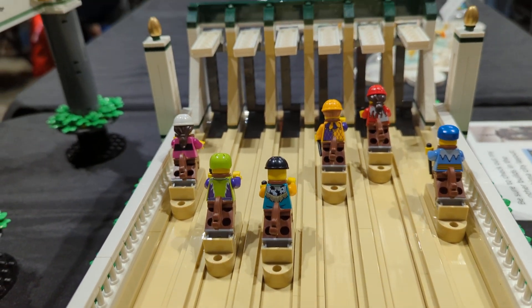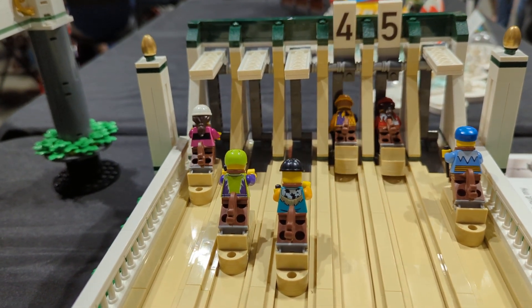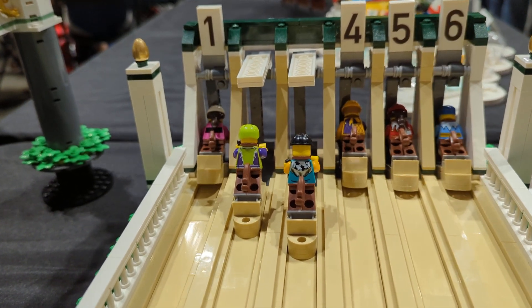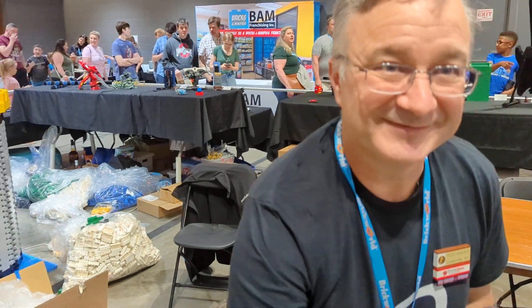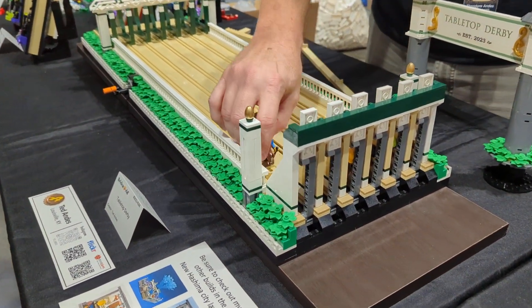It looks like it'll be number five that completes the race first, then four. So yes, it's been random. Hopefully we can watch back the first race to see that the results were different — and two is no longer the loser; now it is lane three. Ted, this is a lovely build. Thank you so much for showing us all the details here and enjoy the show. Thank you so much.